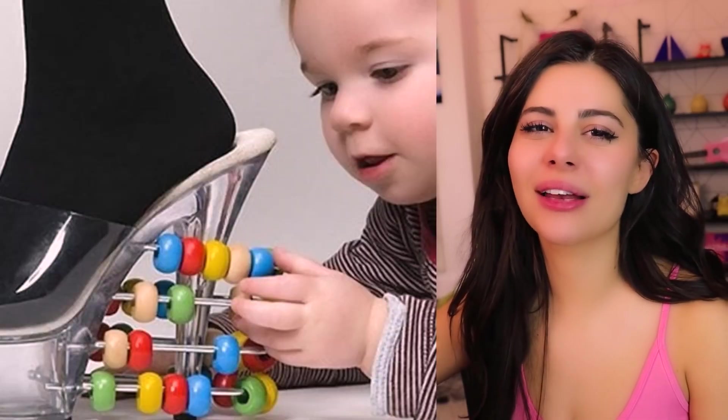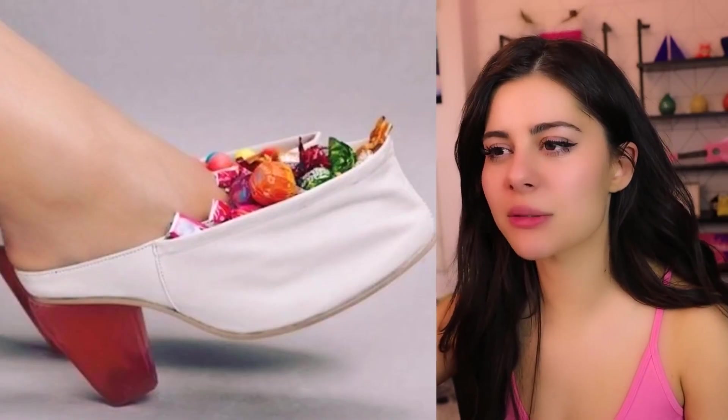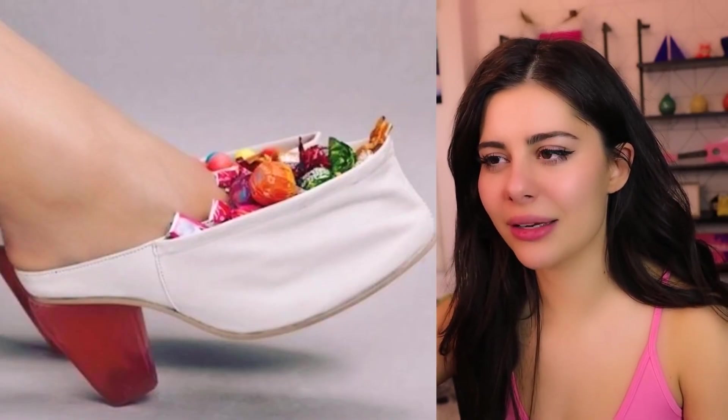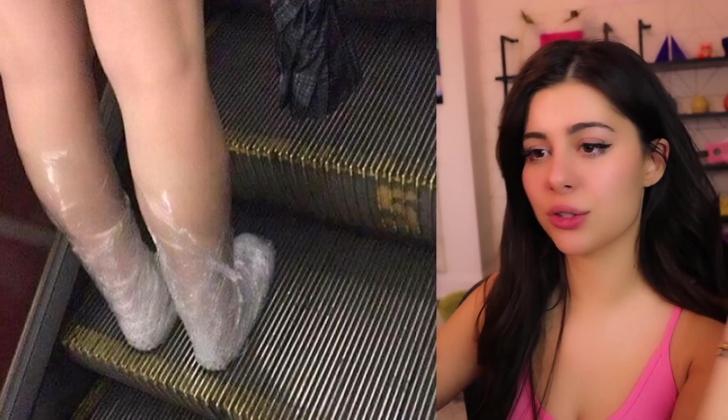When you're an exotic dancer but also it's take your kid to work day — gotta keep a child. This one has me really confused — is the candy glued in there, or is it just chilling? Those look so uncomfortable. I think she was wearing heels, her feet started hurting, so she saran wrapped her feet.